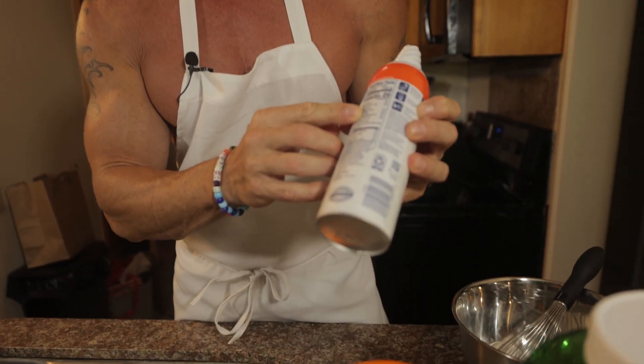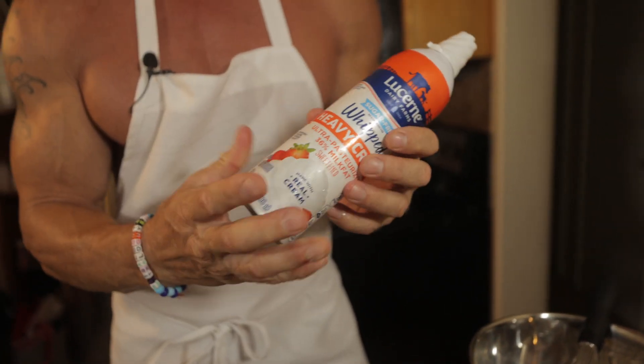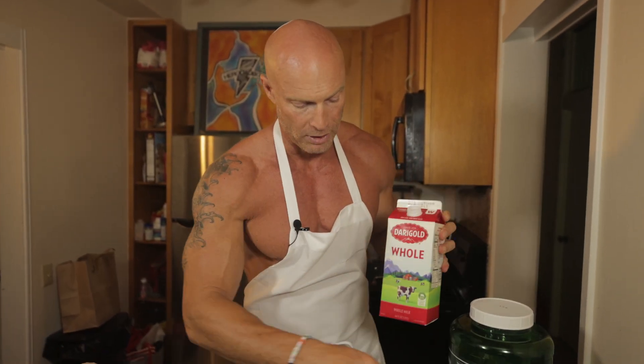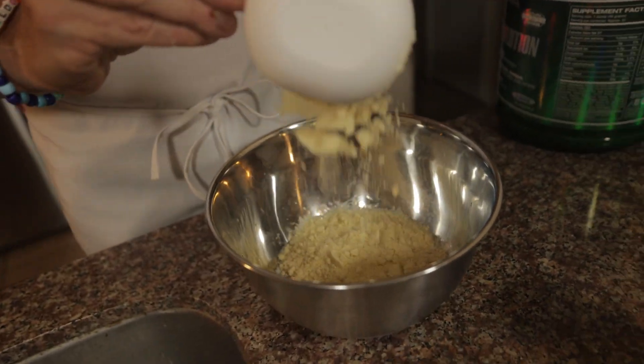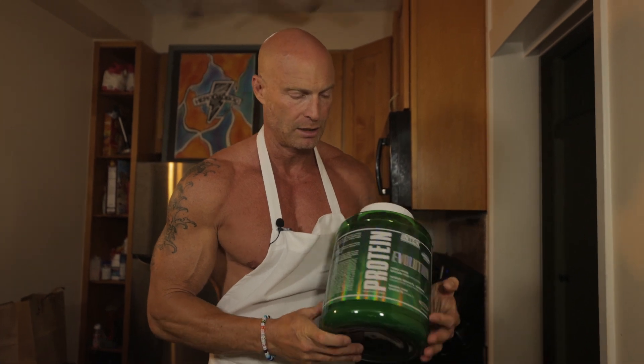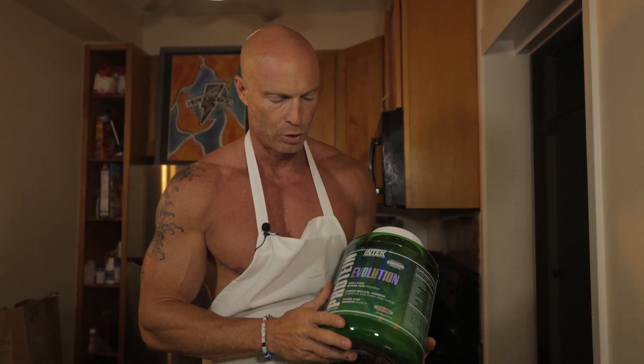Last but not least, do yourself a favor — go find some sugar-free heavy whipping cream. Zero carbohydrates, 20 calories, and it's whipped cream, so who doesn't like whipped cream? Next up, a quarter cup of milk. I use whole milk. And one thing I forgot to tell you guys, we're going to actually make these blueberry pancakes. So I'm going to add in one cup of gluten-free almond flour, a half teaspoon of baking powder, and the most important ingredient: my good old grass-fed whey protein isolate.